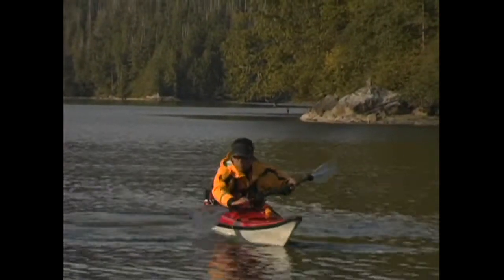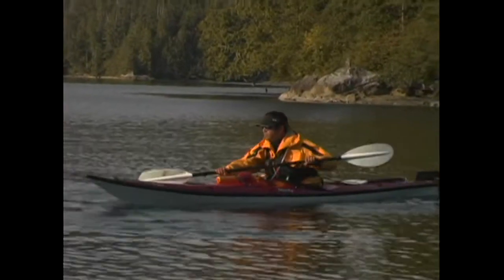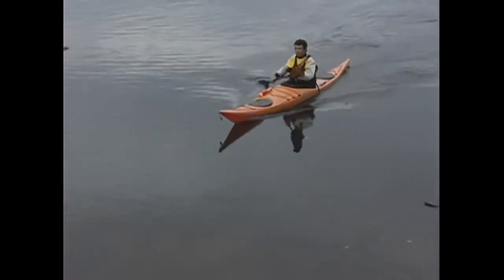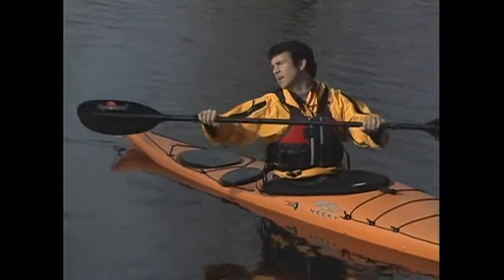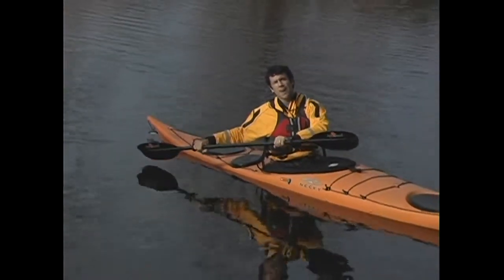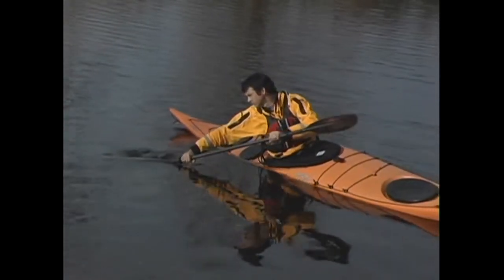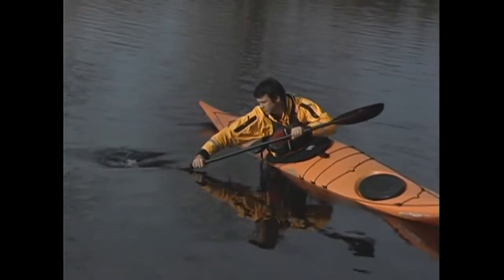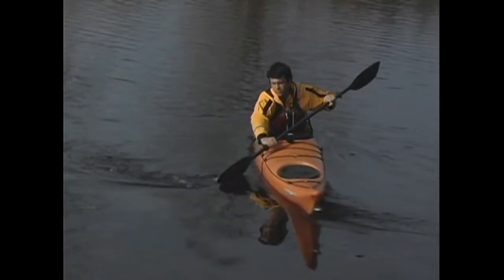The reverse sweep stroke is simply a forward sweep done in reverse, which uses the back face of your paddle. You can use it while stationary or when traveling forward, although it'll kill almost all of your forward speed. With your hands low and in the power position, wind up your body by rotating aggressively and planting the paddle at the back of the kayak. With your blade planted deeply in the water, you'll sweep a full wide arc all the way to your toes, with your head following the blade's progression and your body aggressively unwinding.